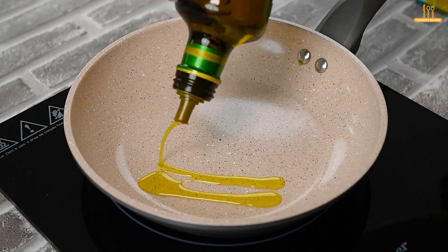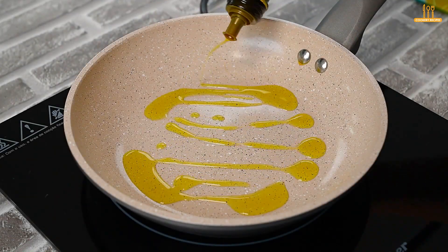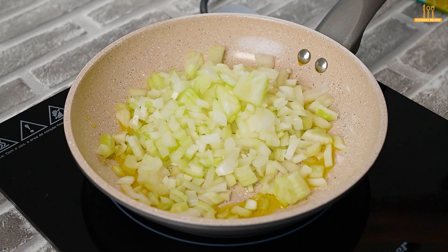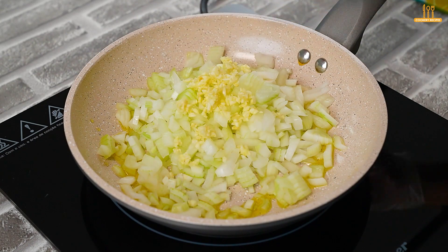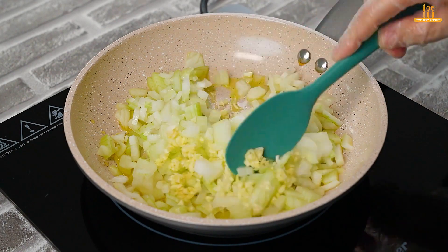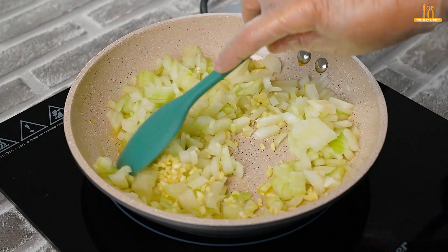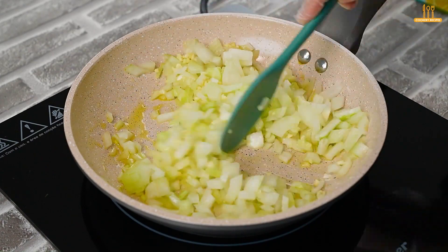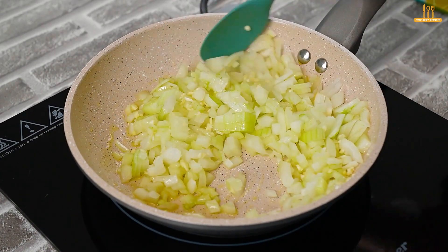In a skillet, heat a drizzle of olive oil. Then add a chopped onion and 3 cloves of garlic. Stir and wait until they turn golden.